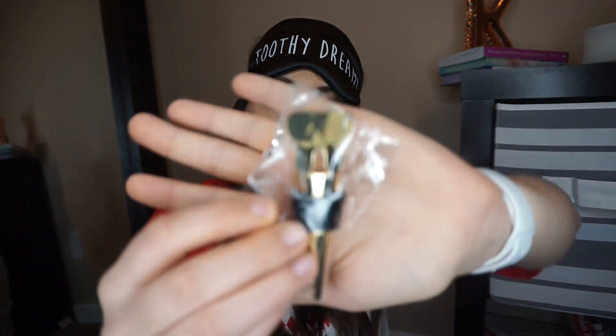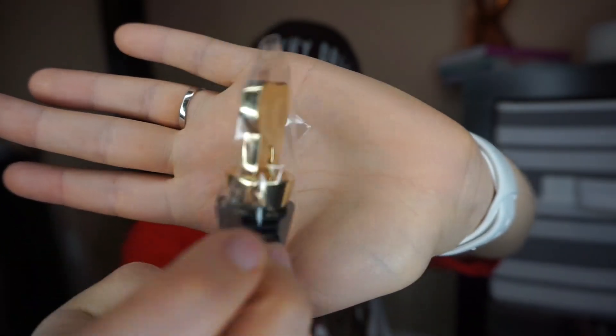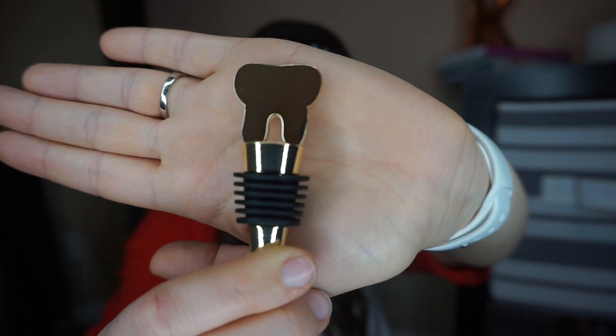It's a wine stopper! Oh, do I wish I drank. First of all, it's gold — this is legit metal, y'all, not plastic. Gold metal. You almost make me want to drink, Dental Hygiene Nation. I think that's it for this box, and I actually really love it. 'Bring me some floss' — is this real life? I'll probably use this even though I don't drink.